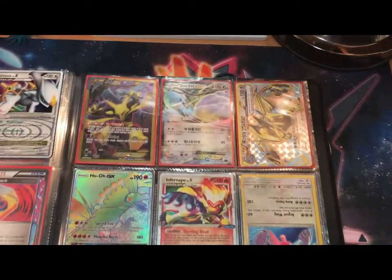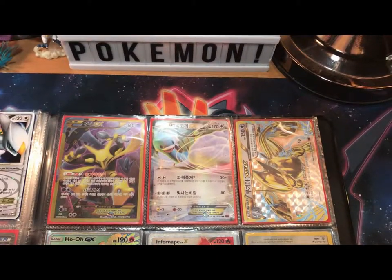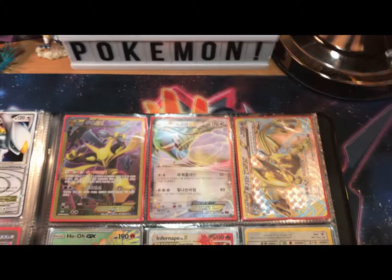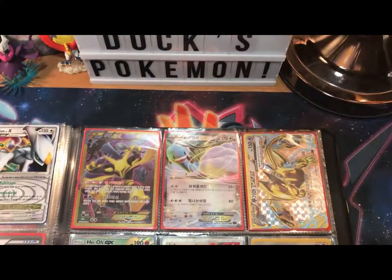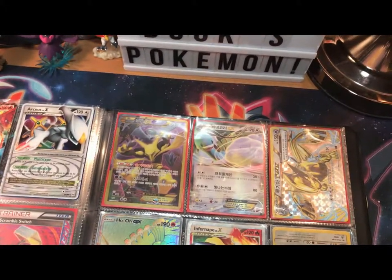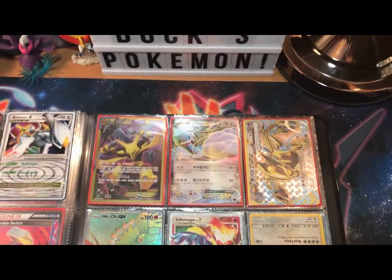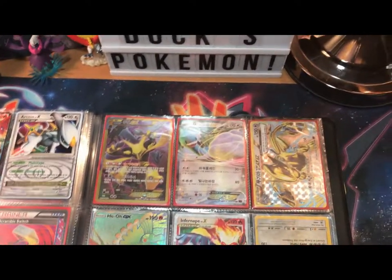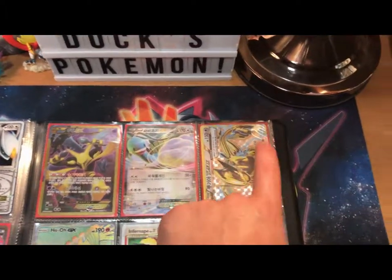Over here, these are more ultra rare and secret rare, but these are Korean. I opened a Fates Collide Korean booster box and these were the three pulls I got. I gotta say, kind of disappointed — 150 cards, only three hits. But I also got a holographic Mew and two other holographics. I thought it was a good deal. So we got the Secret Rare Alakazam, Altaria EX, and a Lugia BREAK.